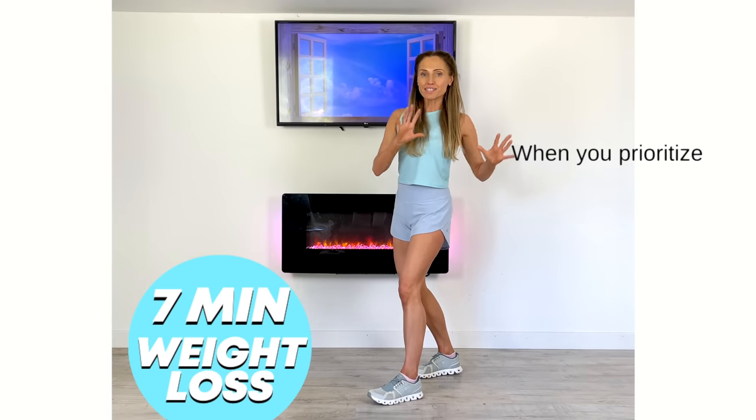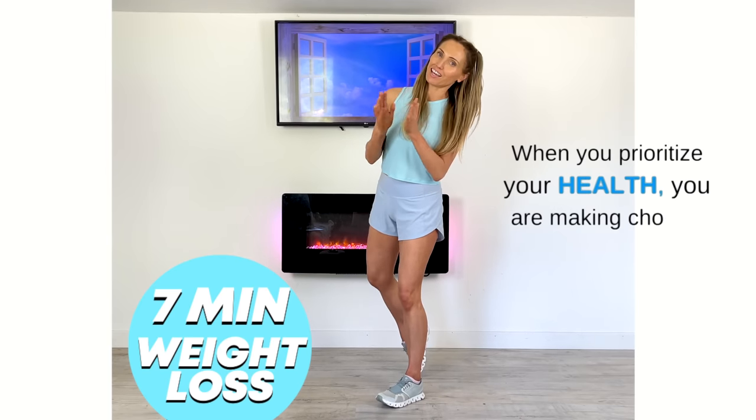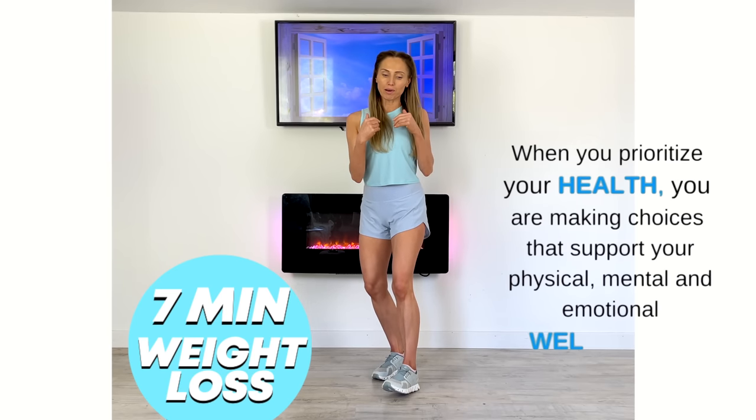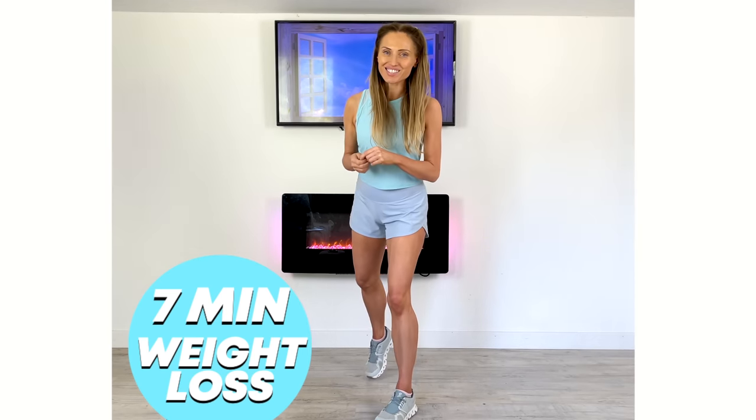So how it's going to work: we've got seven different moves, all of them standing, it's low impact, it's really easy to follow. We're going to start with a quick little warm up, then we get straight into the workout. So if you're ready, let's get started.